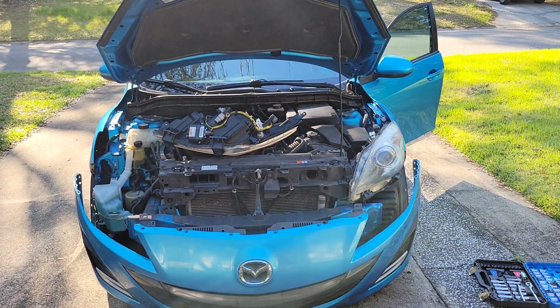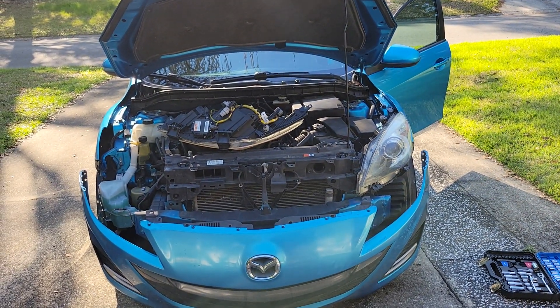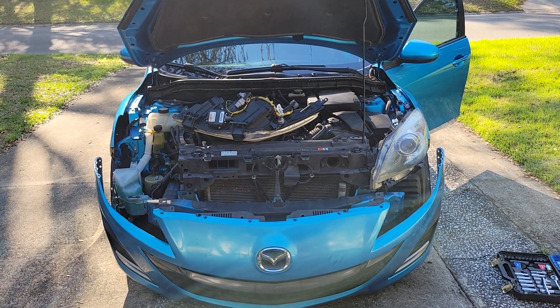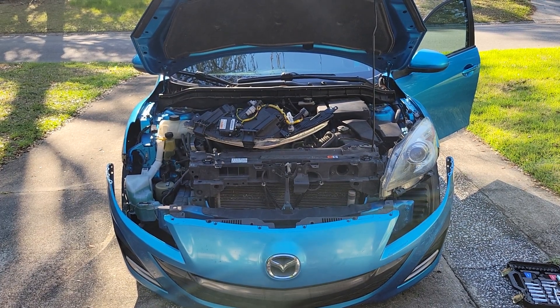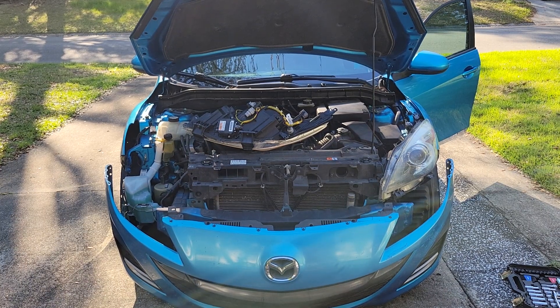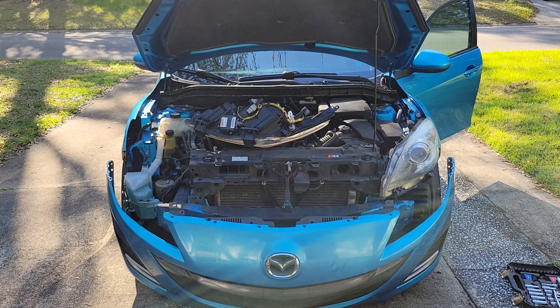I wanted to make this video about headlight problems on this 2011 Mazda 3, so that anybody else who has the same issue can hopefully replace the bulbs themselves fairly easily without having to go to the dealership, and hopefully avoid some of the small mistakes that I made when I did it myself.